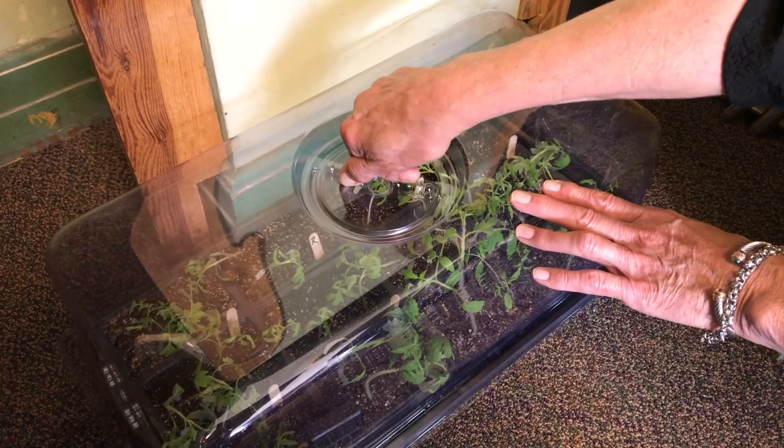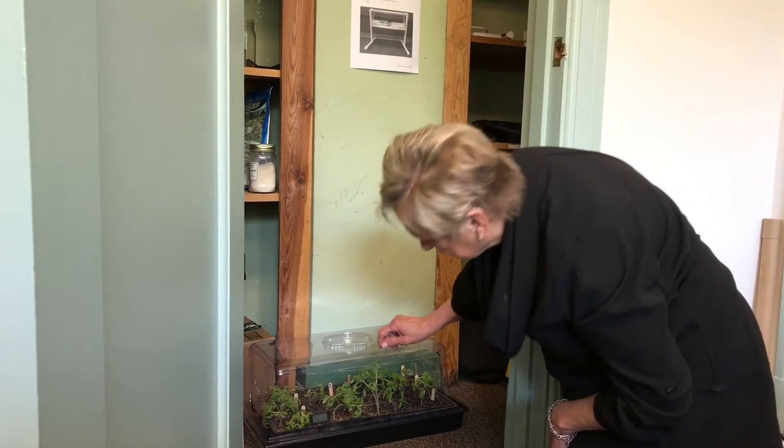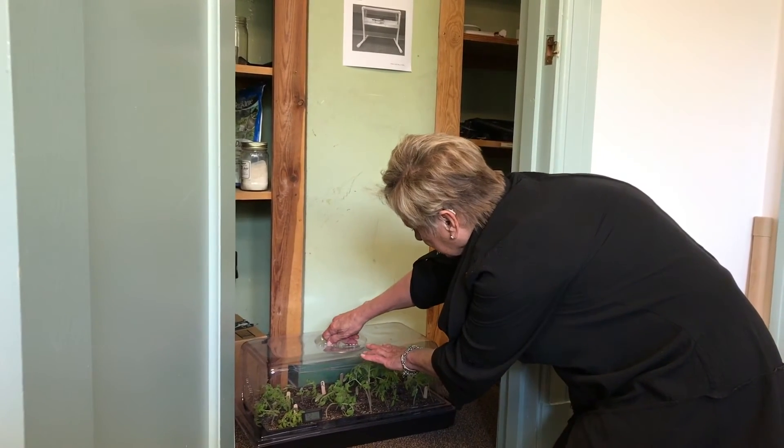This is a case where slow and steady wins the race. In our tests, we found that humidity was more important to the healing process than light. Leave the chamber in its safe space until the next morning and check the tomatoes to be sure they haven't wilted. If they have, just simply close the vents again and let them recover.